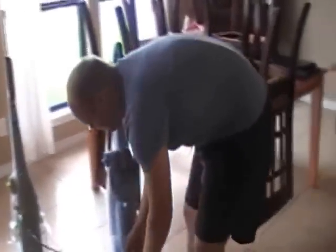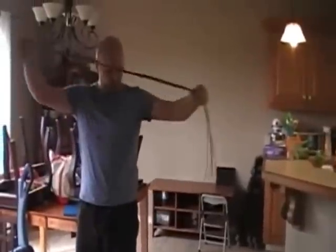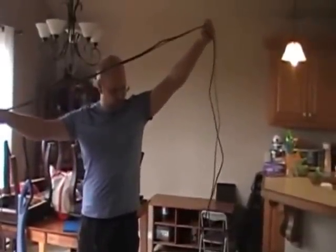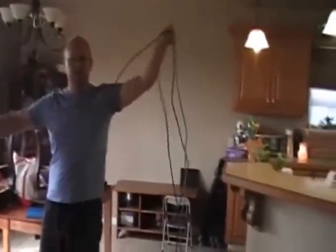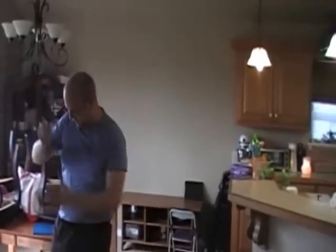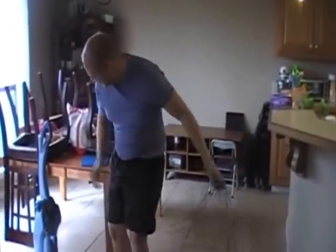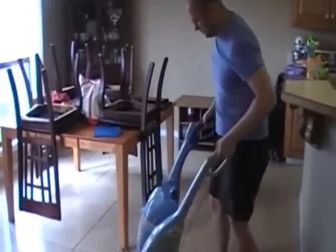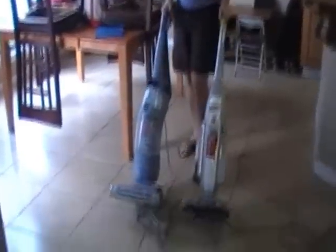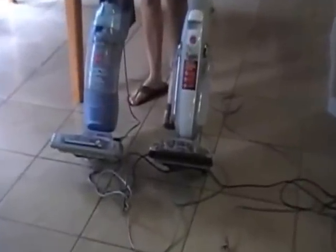We actually measured the cords, because when I plugged in the new one the cord is noticeably shorter. The new cord is 20 feet; the old cord is 26 feet. So you might run out of cord with the new one. Also, as you can really see visually, the brush size on the new one is noticeably smaller than the other one.